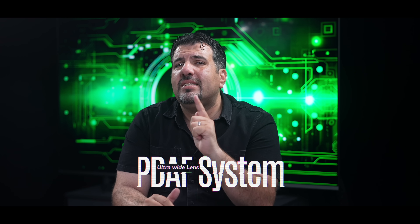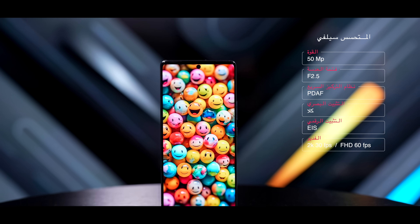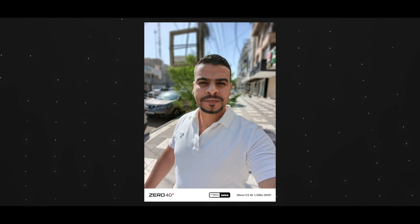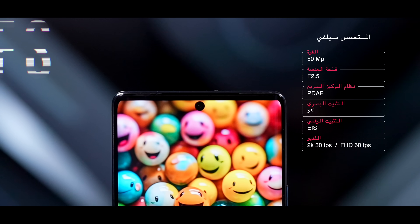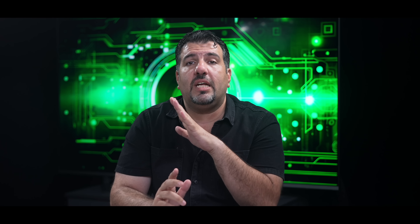هاي الحركة ما تسويها غير كم شركة بس وبتليفوناتها الغالية بس. عداها عندك متحسس سلفي رهيب قوة خمسين ميجا بيه تركيز سريع ونظام الفيز ديتكشن أوتو فوكس. هذا كله وجهات حلو جيد وممتاز، بتعرض الزيرو أربعين أريدك تخليه وراء ظهرك.